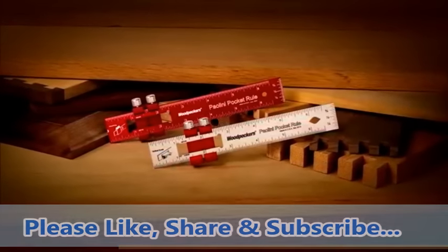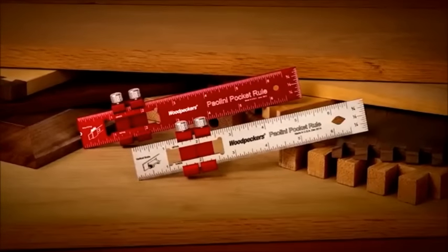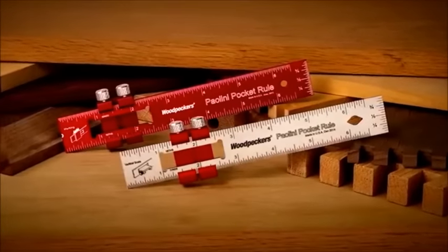So if you're looking for pocket rules like no other for your apron pocket or tool bench that are truly indispensable, get the new Pellini Pocket Rules from Woodpeckers.